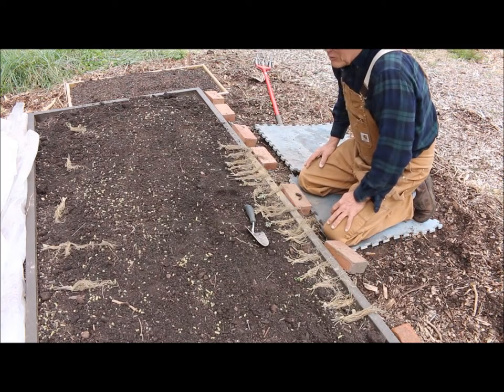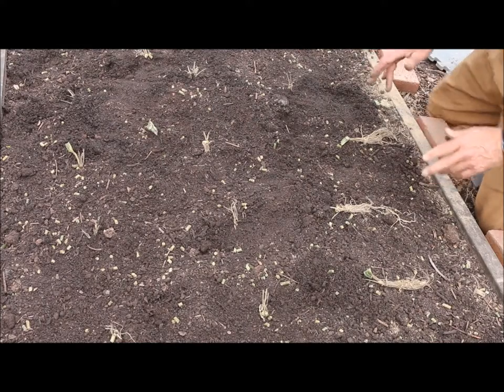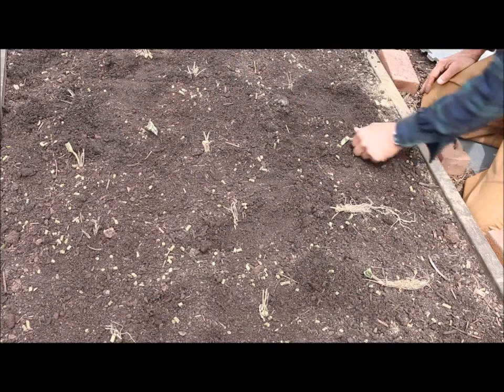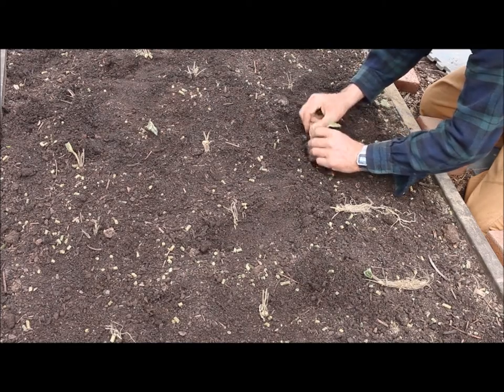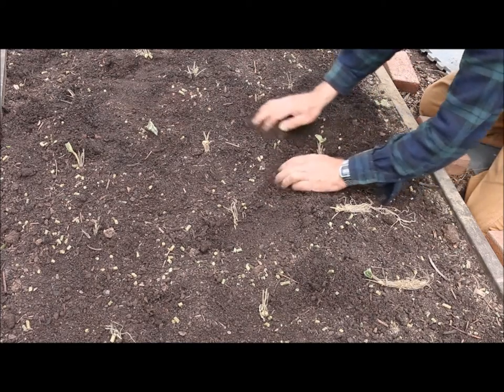I'm going to start laying out holes twelve inches apart. What I did here is lay out my bed — I came in ten inches from each end on the eight-foot side, and then about twelve inches apart. You want to make sure you fan out your root system so it gives the roots a good head start in all directions, and then backfill it up to the crown.